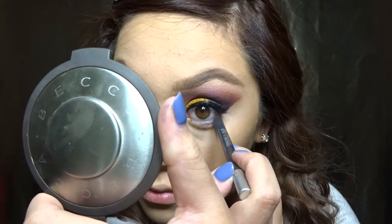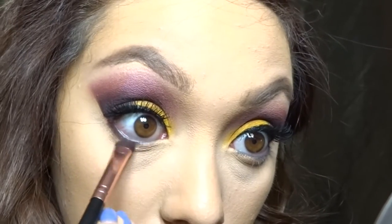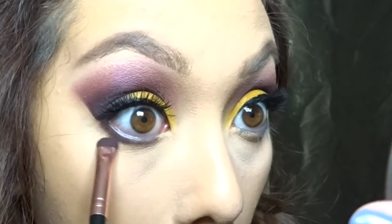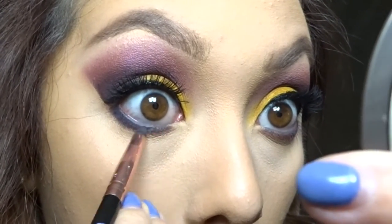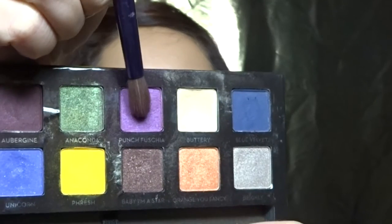I'm going to be applying the Urban Decay 24-7 Glide-On Pencil in gray. Then taking Aubergine, I'm going to blend that into my under-eye area — I wish I had made this a little more smoky and not so thin because I felt weird the rest of the night. Now I'm taking the blue velvet color and applying this as close to the lash line as possible. Taking Punch Fuchsia, I'm going to scatter blend this into my lower lash line, and then you're all done with the lower lash line.